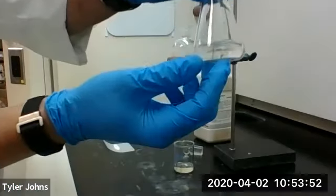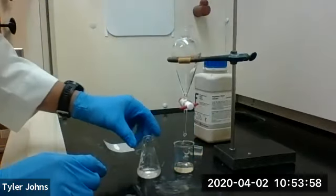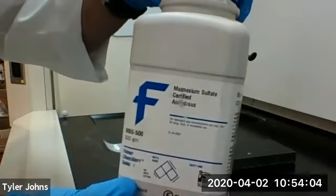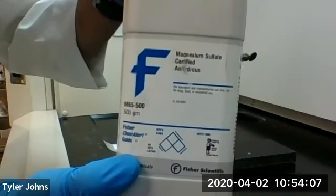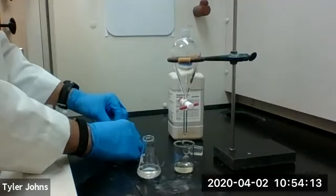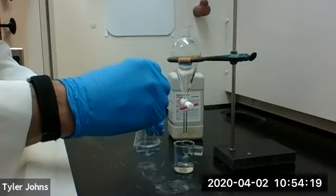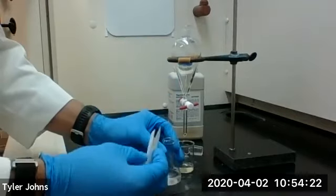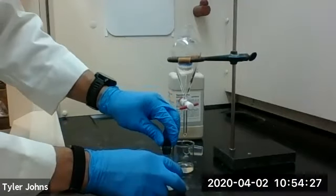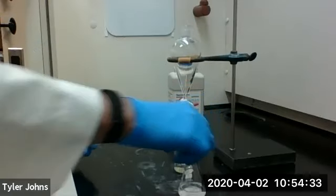So we have our ether extracts combined in this Erlenmeyer flask. We're now going to dry our ether extracts with anhydrous magnesium sulfate. I already have some out right here, so we're going to add the anhydrous magnesium sulfate, cork our flask, and allow that to dry for about five or ten minutes.